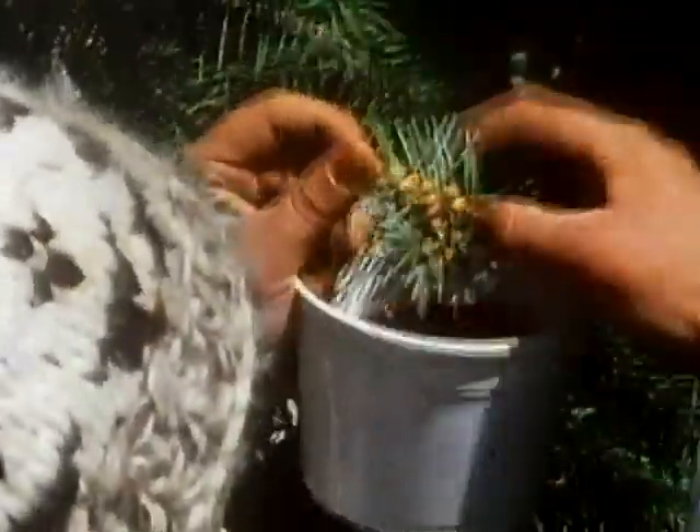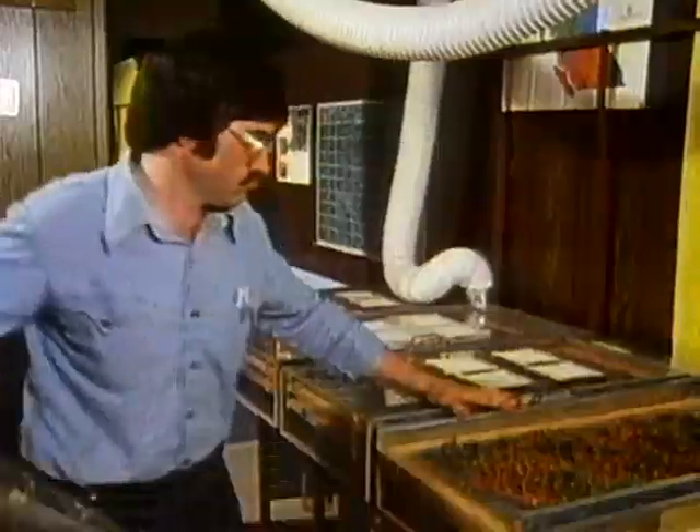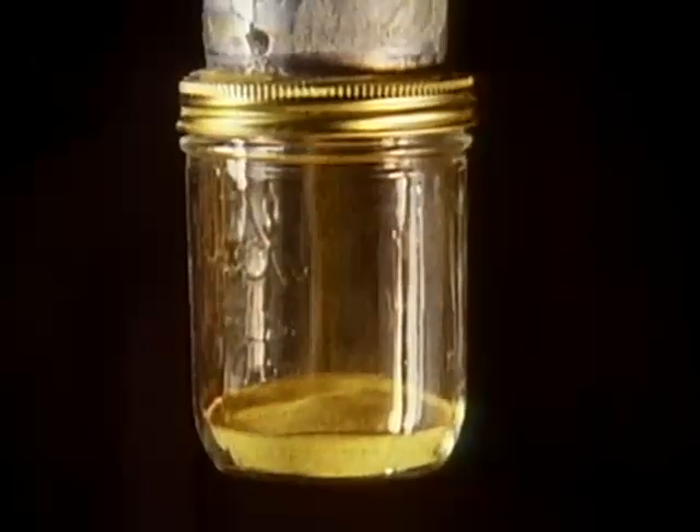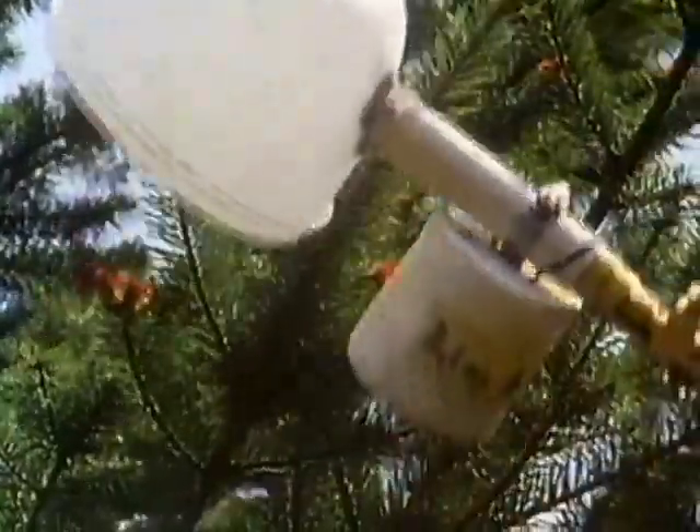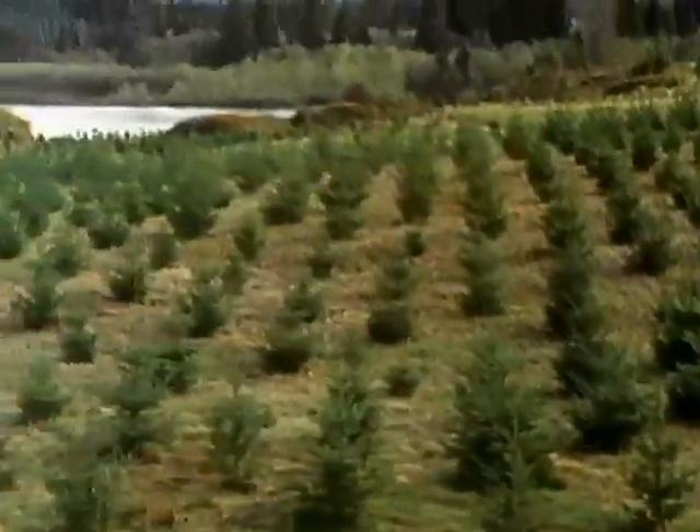The pollen buds are then picked by hand, dried by warm air, and the pollen collected. The pollen is then available for application to other trees. When the cones form, they are hand-picked, dried and tumbled in drums to separate the seed. From this seed will spring a new generation of trees.